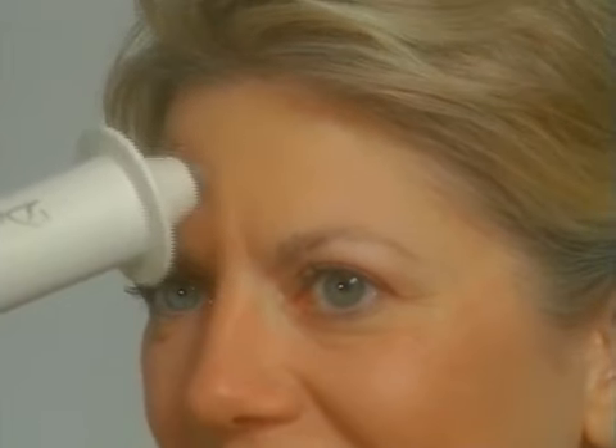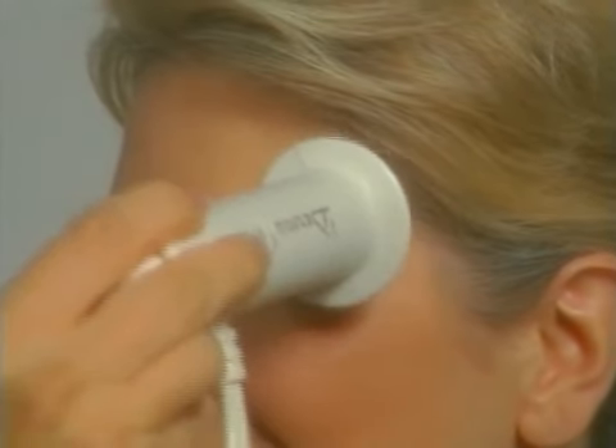To minimize the appearance of forehead creasing, place the dermawand at the temple. In small circular motions, sweep the dermawand across the lower forehead to the opposite temple. Then work back across the top of the forehead. Do this three times.